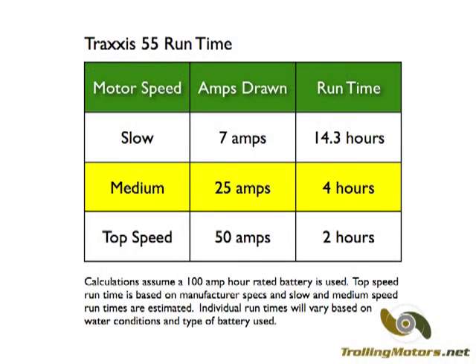With a 100 amp hour battery, the 5 speed model will run for 2 hours at top speed, approximately 4 hours at medium speed, and approximately 14 hours at slow speeds. The variable speed motor, which is more efficient at lower speeds, will achieve even longer run times at slower settings.